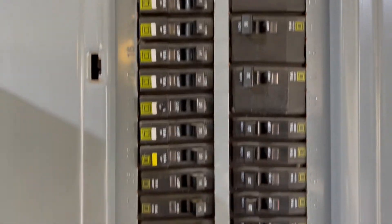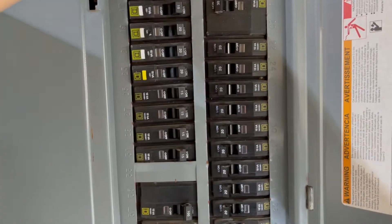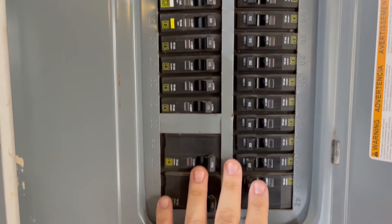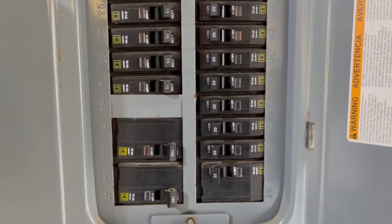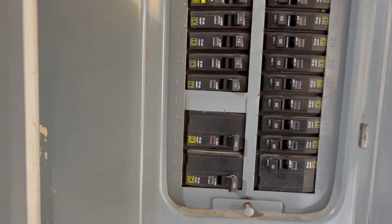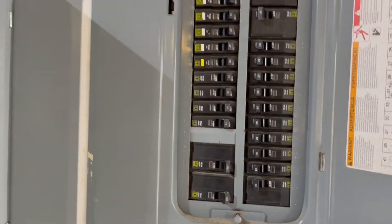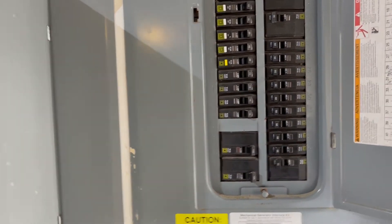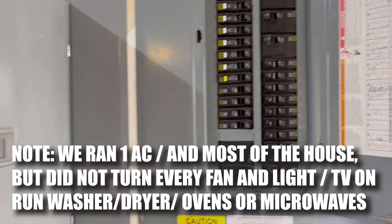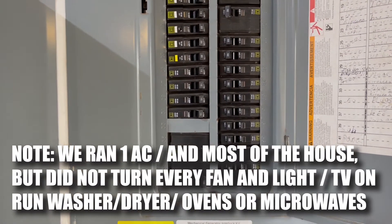So now this is running from the generator and the entire house is powered. What you do is once you have the generator running, you turn off all the breakers you don't want to use and keep just the ones you do. I was able to do a load test and we were able to run one AC unit and the entire house — even some of the pool equipment — but the lights started to fade a little bit, so it looks like it's going to be a great setup.